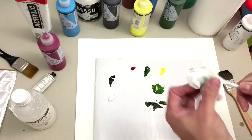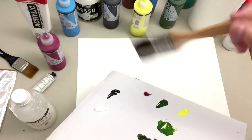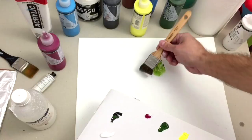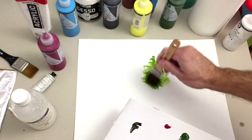We add a little bit of black here, so now we have two tonalities of green. Take your palette in your hand and your brush — in this case, this kind of flat brush. Take a little bit of paint.